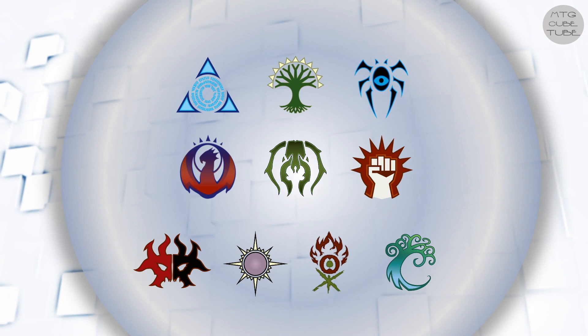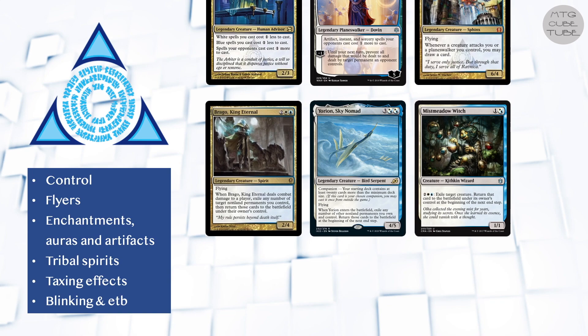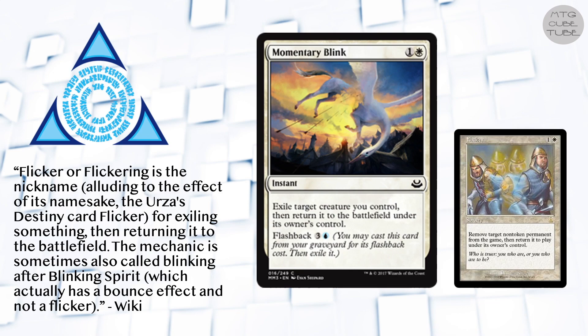For every color pair there are various reasonable, more or less linear strategies to choose from. For blue-white the most appealing ones are Pure Control, Flyers, Enchantments, Auras and Artifacts, Tribal Spirits, Taxing Effects, and Blinking and Enter the Battlefield Effects. Before making this video I did a quick poll on Reddit asking people about their favorite cube archetypes for Azorius, and blinking stuff was the clear winner. In case you're unfamiliar with the term, blinking is shorthand for temporarily exiling a permanent, often used to re-trigger abilities or to save creatures from removal. The effect is also known as flickering, though that's a bit more old school.